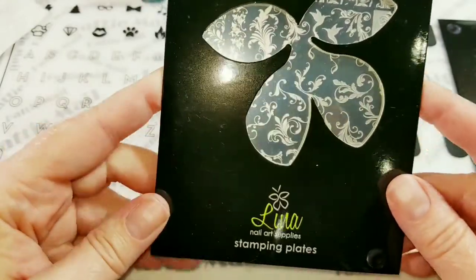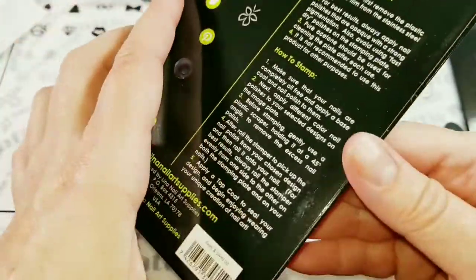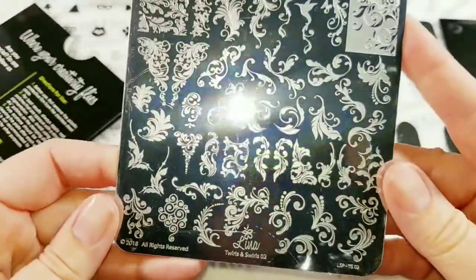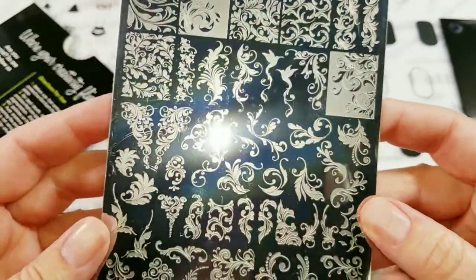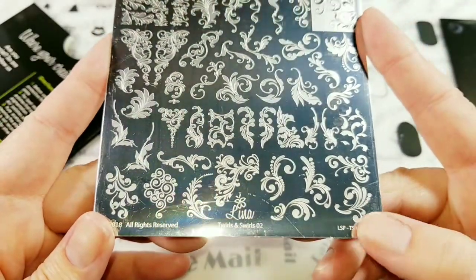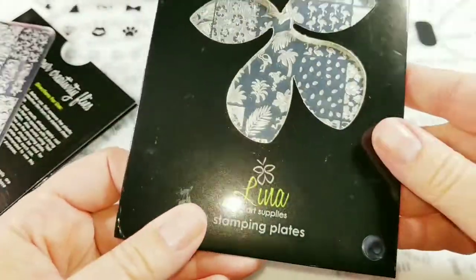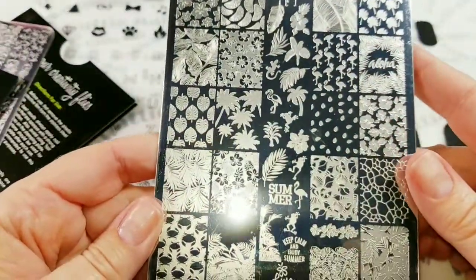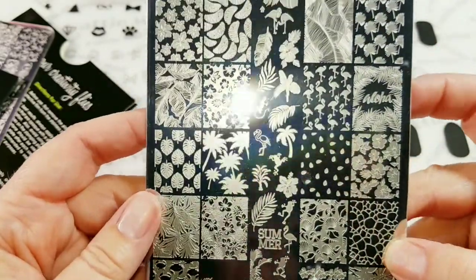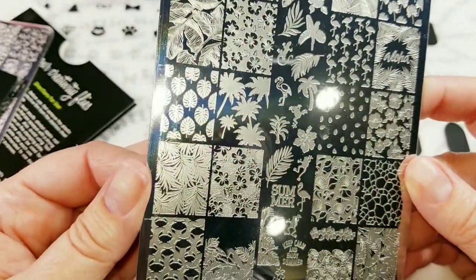So let's get started! First I'm going to show you the new Lina plates that just released not too long ago. The first one is Swirls and Twirls 2, which is awesome — it's exactly what I was looking for in a swirly nail art plate. So this is pretty amazing, I love it. And the next one is Four Seasons Summer 03, and this is the one I'm going to use today. It's got a lot of nice images and I really love it.